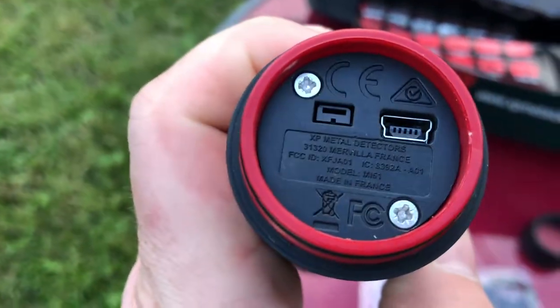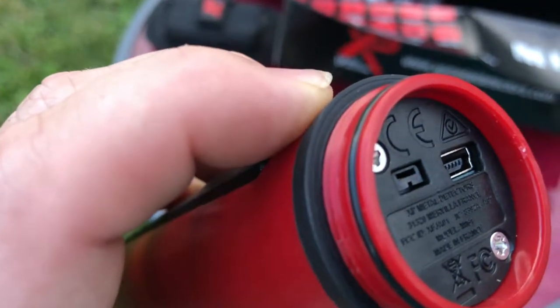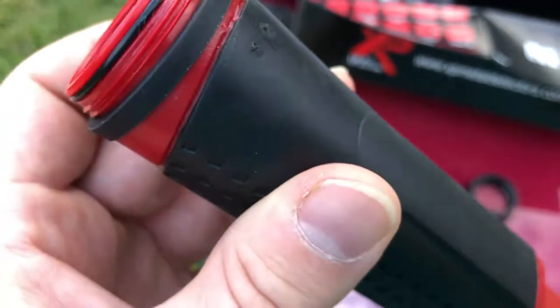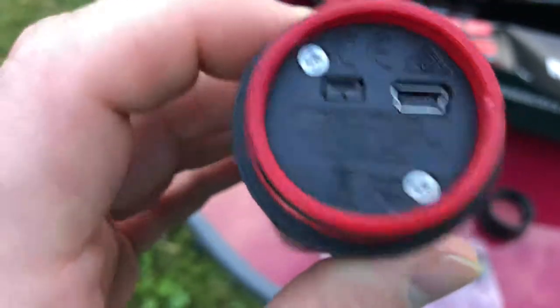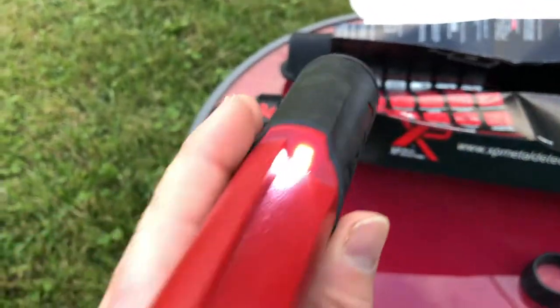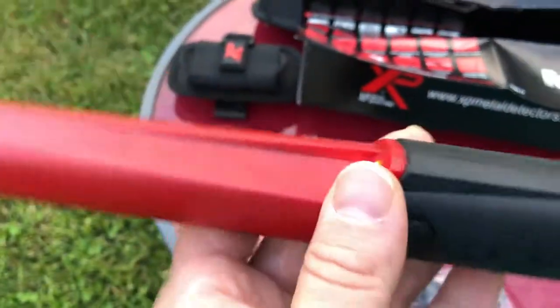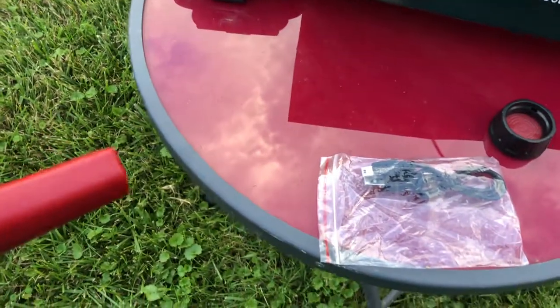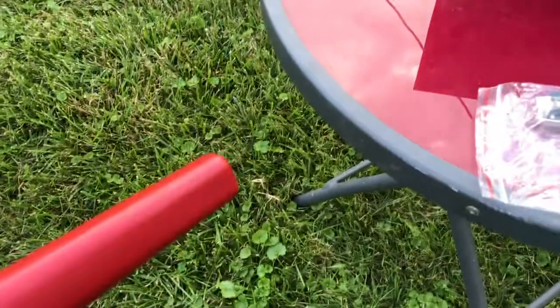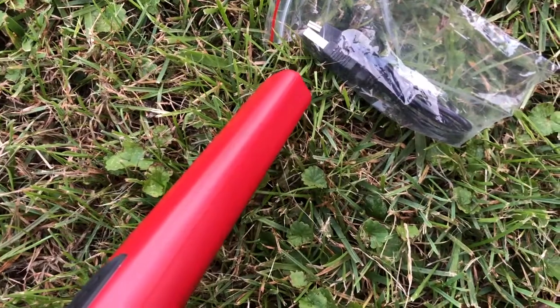Inside the end cap you've got the USB connector, a couple of screws if you need to replace anything, and what looks like some kind of diagnostics port — though they don't really talk about that in the manual. Let's go ahead and turn it on — just hold it down for a second. There's your light, and you can hear it going off already. It's detecting the table from four or five inches away, which is a pretty big object. Let's put it on the ground and use some real testing.